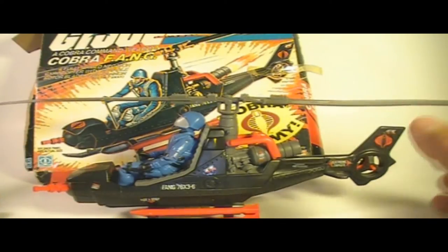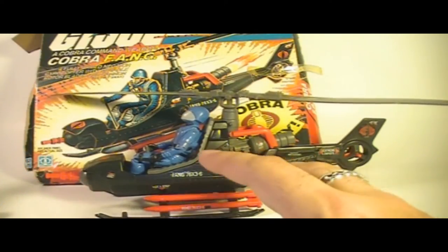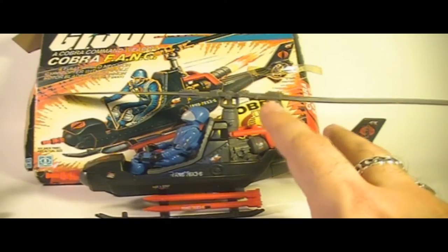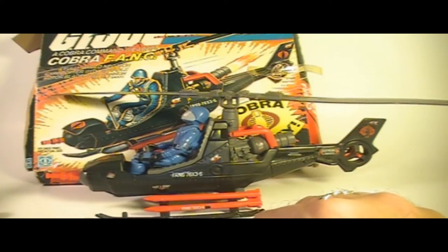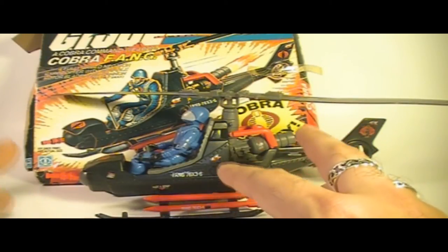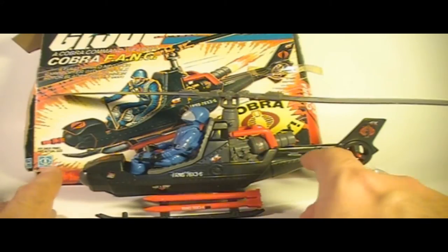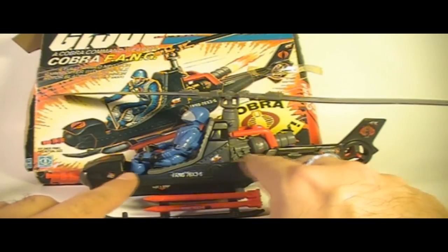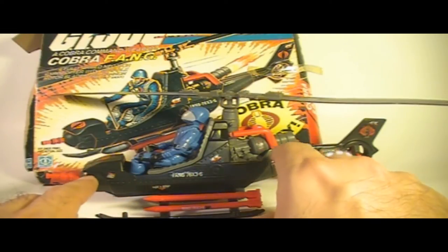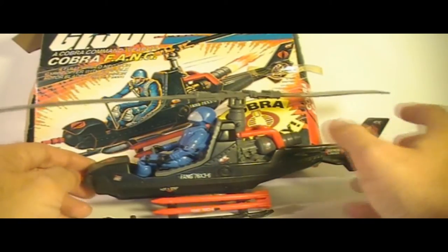Looking at the Fang helicopter overall, we have a really nice color scheme. This vehicle is not painted — really most of the Hasbro GI Joe vehicles were not painted. Any color interest came from just using different colored plastics for the parts. The red roll cage, the gray bubble turret with the red gun, and the red rockets contrasting against the black helicopter really make it look good. It's a really nice, colorful design without any kind of paint job.